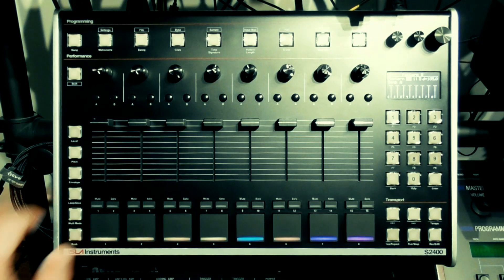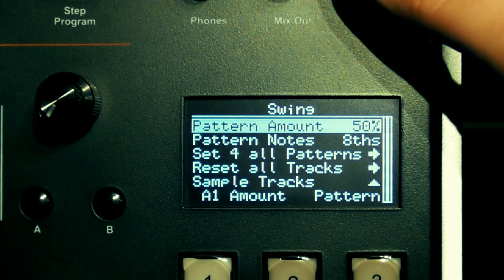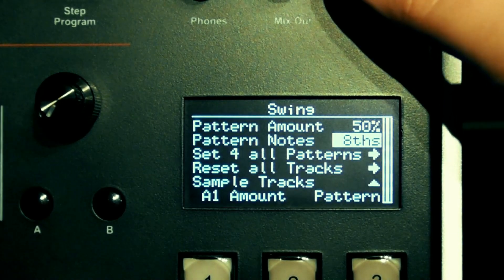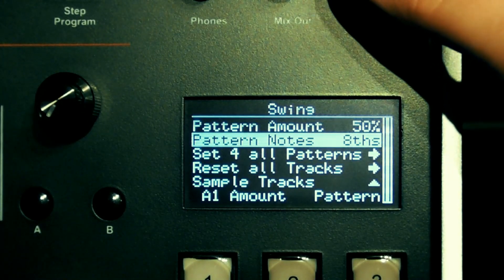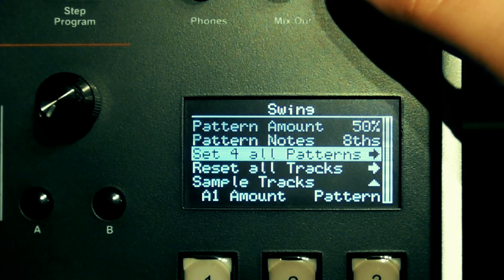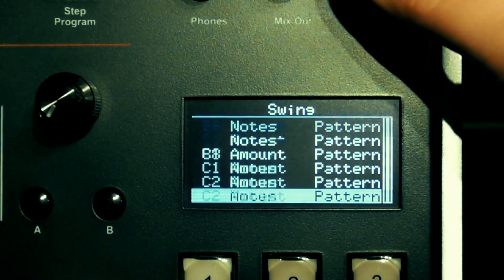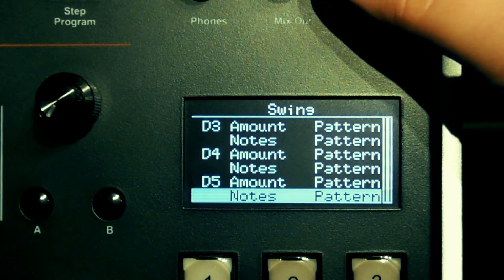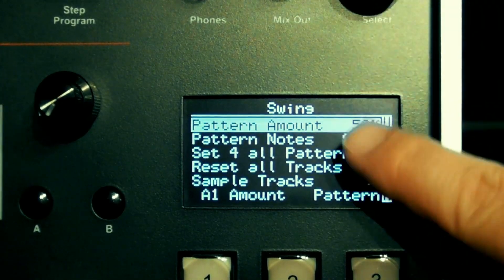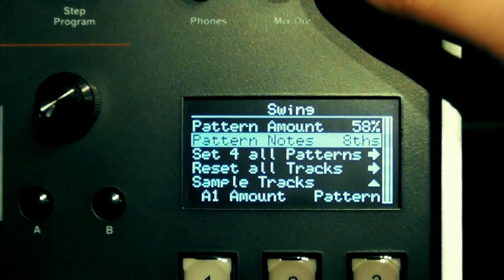Next I'll navigate over to swing to bring up the swing menu. From here you can set the amount of swing the current pattern has in percent and which note values you're swinging. You can then use the set for all patterns option to copy the values over to all patterns within your project. You can also set the swing amount and note values individually for every single track from this menu, but I'm going to leave them all as pattern so they follow the values I set at the top of the menu. I'm going with sixteenths with 58% swing.